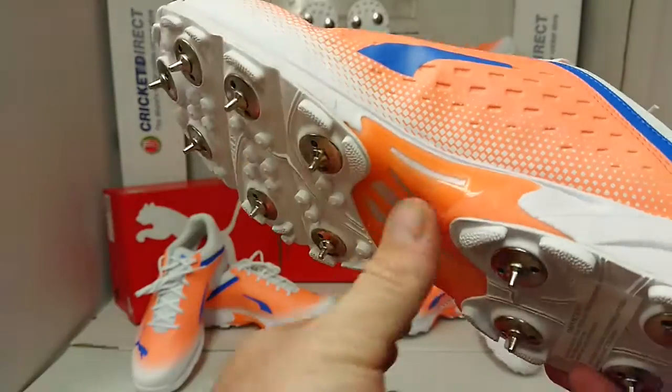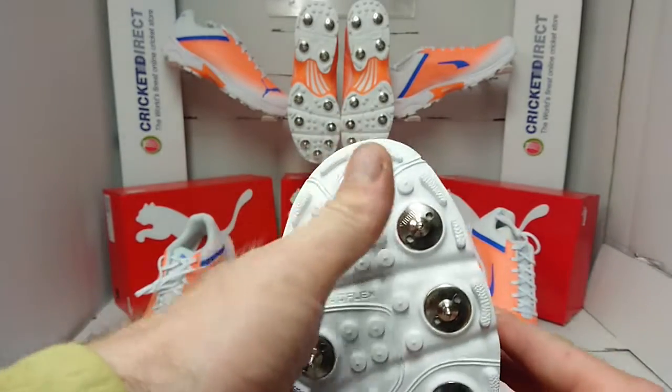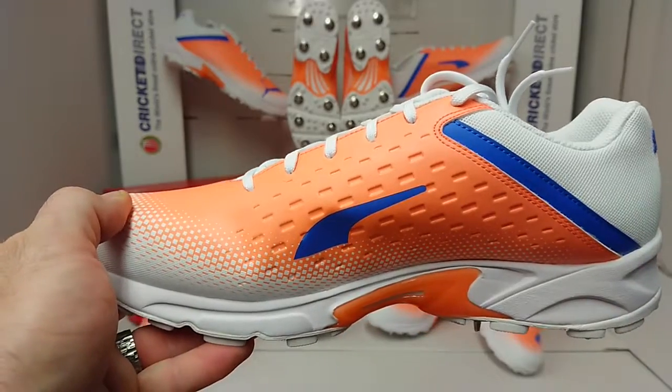We have the EVA midsole with arch support, and finishing off we have the 11 spike stud arrangement with a single one at the top. So don't delay, get your Puma 22.2s today from cricketdirect.co.uk.